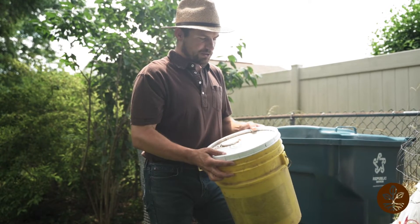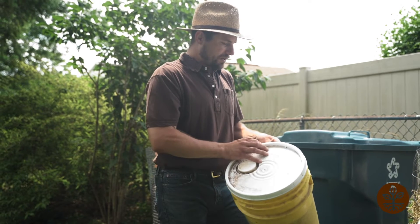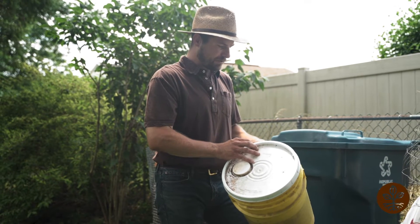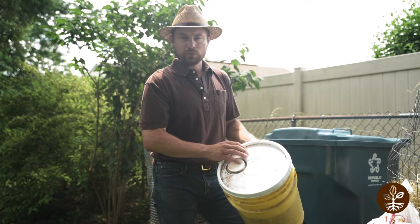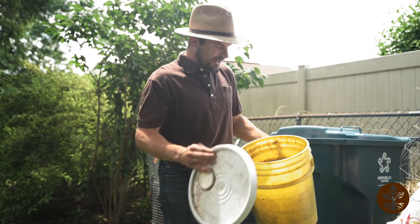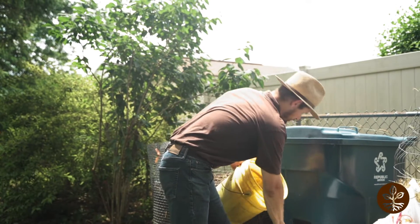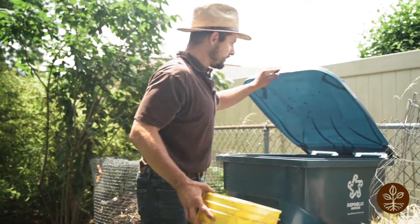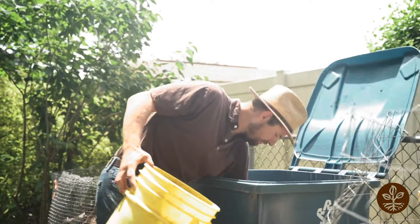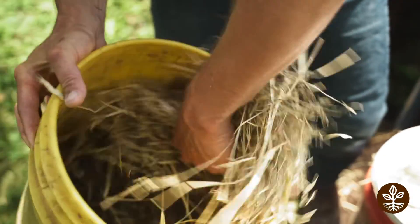Your five-gallon bucket that you've been adding your food waste to can get a bit nasty, especially during the summer. Things start breaking down in there before it even gets to your pile, so it can get wet and stuff sticks to the wall. One tip to clean it out without actually washing it is to take your brown material — either leaves or straw — and use it as a brush. Grab a big handful and scrape the sides of the wall.